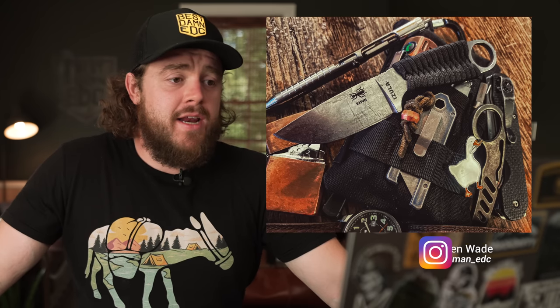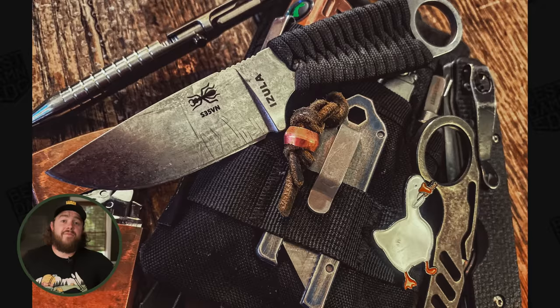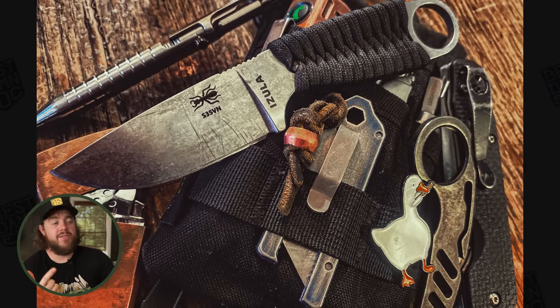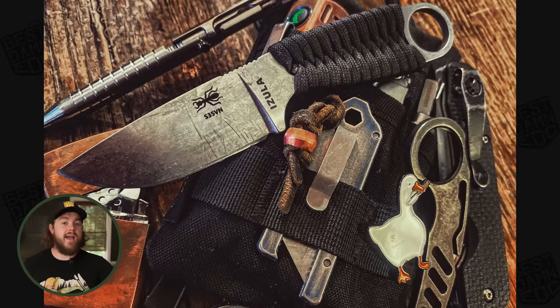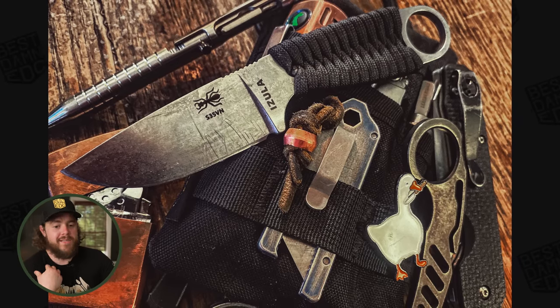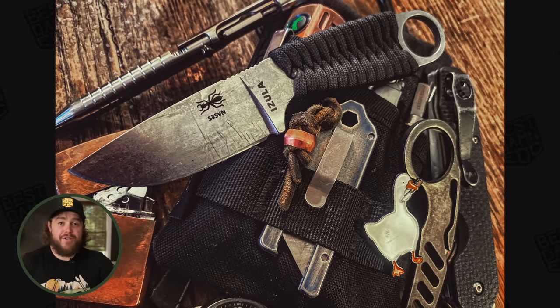The fourth submission this week comes from Aiden Wade, or @poor_man_edc on Instagram. The knife here is the ESEE Azula — about as good bang for buck as you can get in fixed blades. I had to include at least one ESEE in this video because I got dragged for not putting one in my top five EDC fixed blades. I just don't EDC their fixed blades personally — the pocket sheath situation means I carry what I have a sheath for.